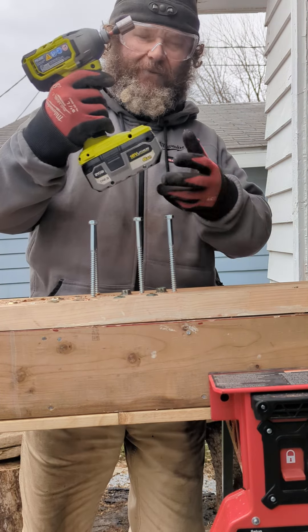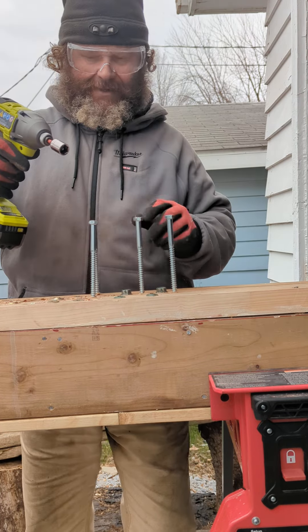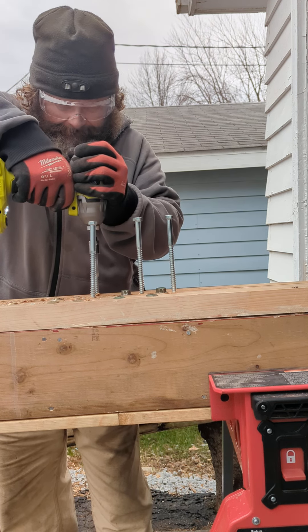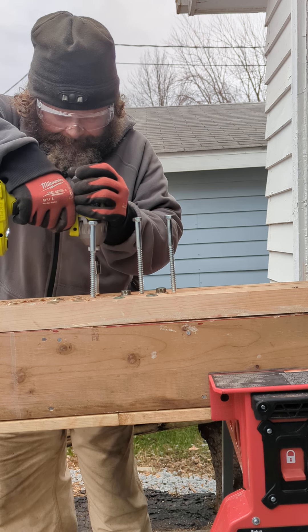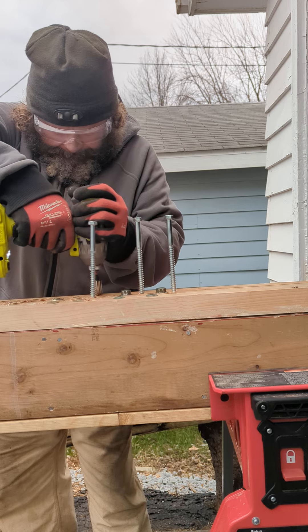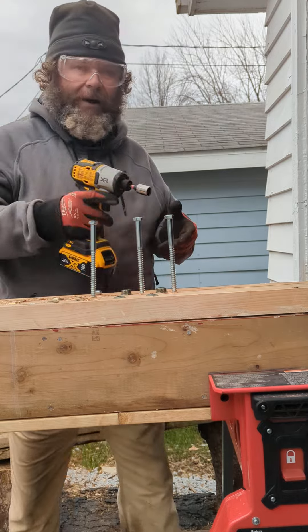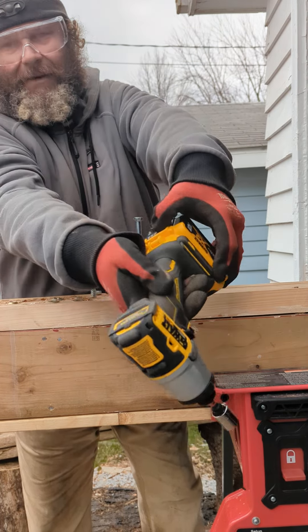RYOBI 2200 inch-pound, four-speed, six-amp high output battery — these are six-inch legs. DeWalt DC, 5 amp-hour battery down to two bars.